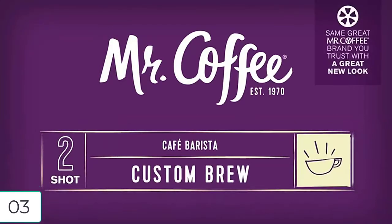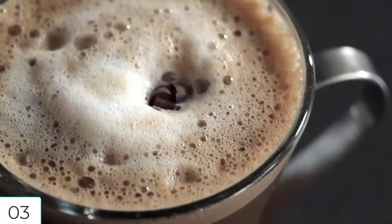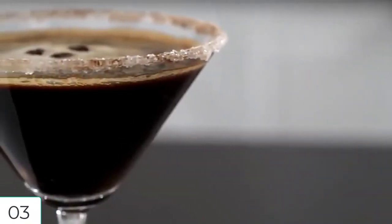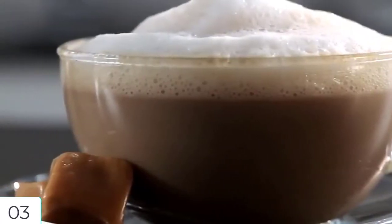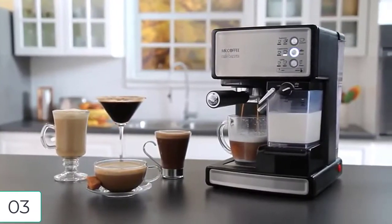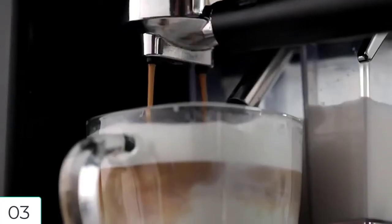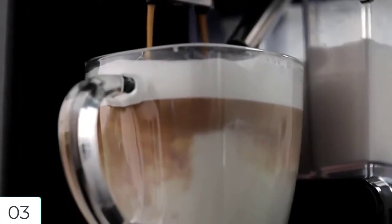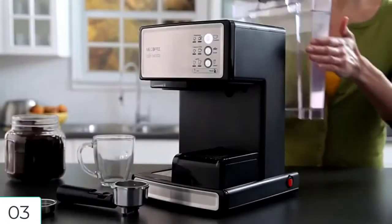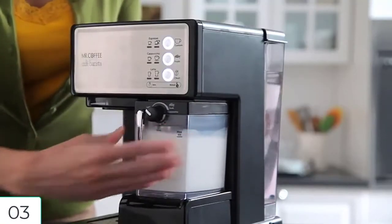For number three: Mr. Coffee espresso and cappuccino maker, Cafe Barista, silver. Brand: Mr. Coffee. Color: silver. Special feature: programmable. Coffee maker type: espresso machine. Material: stainless steel. This is Mr. Coffee's semi-automatic three-in-one espresso maker, cappuccino maker, and latte maker. 15-bar pump system brews rich-tasting espresso. Trouble-free automatic milk frother removes the guesswork. One-touch control panel for drink selections. Easy-fill removable water and milk reservoirs. Cord length: 26 inches. 1040 watts.